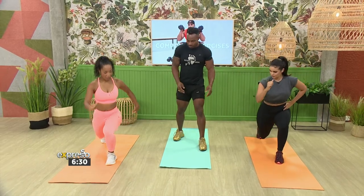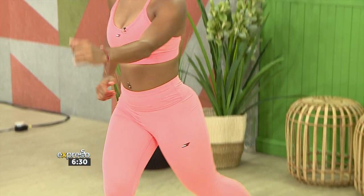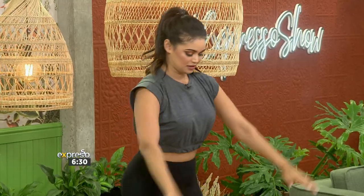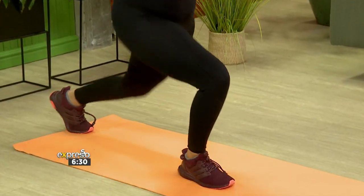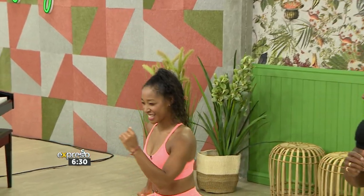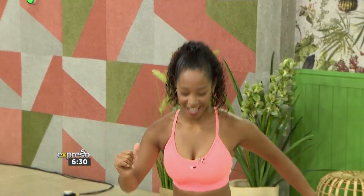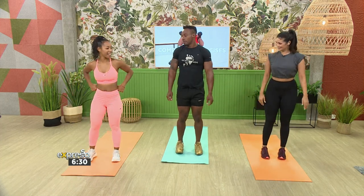Your next one is a reverse lunge — take that right leg back. We'll do five on each side. That's alternating. One, two — nice — three. Don't forget to breathe. Four — nice. One more each side, and well done.